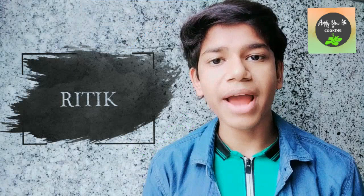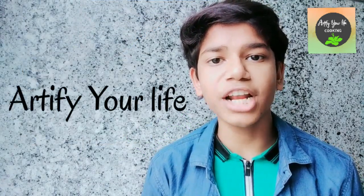My name is Hrithik and my channel name is Artify Your Life, which means fill your life with art — and that art is cooking. When I started this channel, I started it with two themes: cooking and home depot.